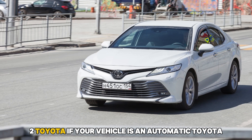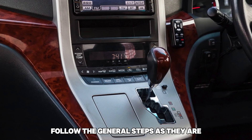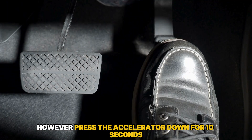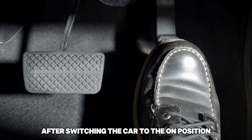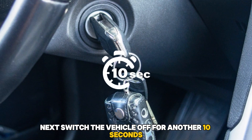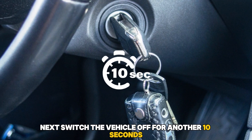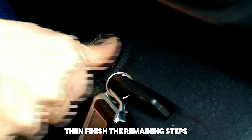2. Toyota: If your vehicle is an automatic Toyota, follow the general steps as they are. However, press the accelerator down for 10 seconds after switching the car to the on position without starting the engine. Next, switch the vehicle off for another 10 seconds. Repeat this for 2-3 cycles, then finish the remaining steps.